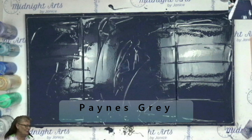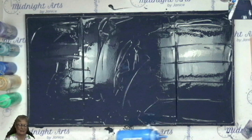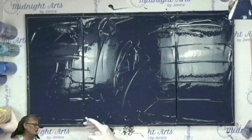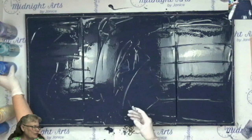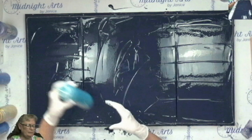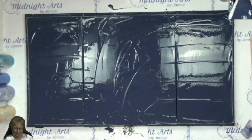I have the background covered in... I will be using DecoArt Extreme Sheen Metallic Sapphire with some Ultramarine Blue in it. Master's Touch Emerald Green. Master's Touch Gold. Master's Touch Violet. Artist Loft Brilliant Blue. Artist Loft Metallic Cobalt Blue. And the purple I'll probably use is DecoArt Extreme Sheen Amethyst.